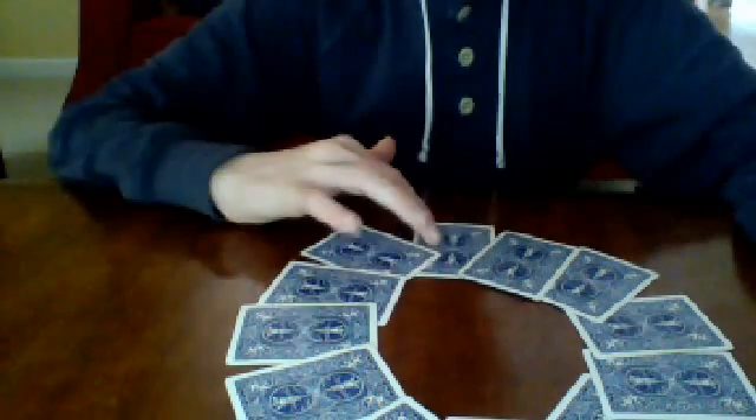Make the clock. Very important that you go counterclockwise. So you go 12, 11, 10, 9, 8, 7, 6, 5, 4, 3, 2, 1.